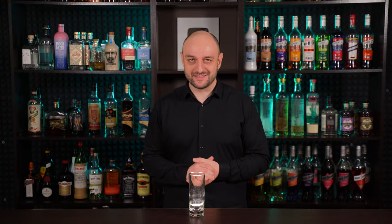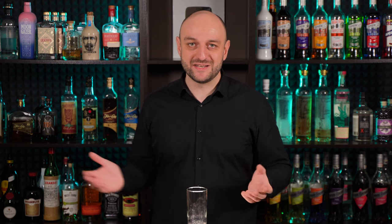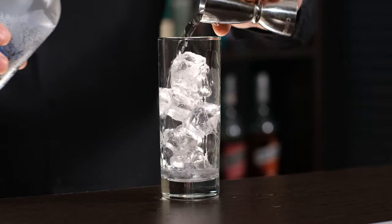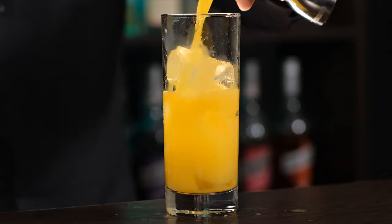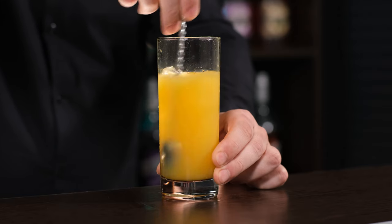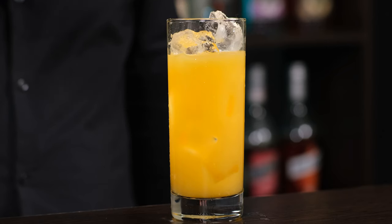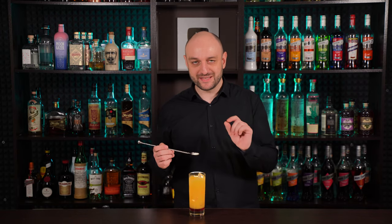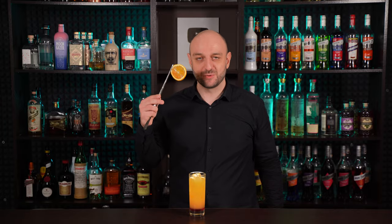Everyone and their dog knows about Tequila Sunrise — a cocktail consisting of tequila, orange juice, and grenadine. Although that's not the original recipe — I can make a video about that if you want. But why not replace the tequila with vodka? It's a pretty decent cocktail too, a kind of screwdriver with grenadine. By the way, there was a whole video where I replaced different spirits with vodka in classic cocktails, and it turned out delicious. Fill the highball glass with ice, add vodka — one and a half ounces, 45 ml — and orange juice, three ounces, 90 ml. Stir a little to mix it all up. Add more ice and put a little bit of grenadine so it sinks — about half an ounce, 15 ml. Stir just a little bit to get this sunrise-like color, and garnish with an orange wheel.